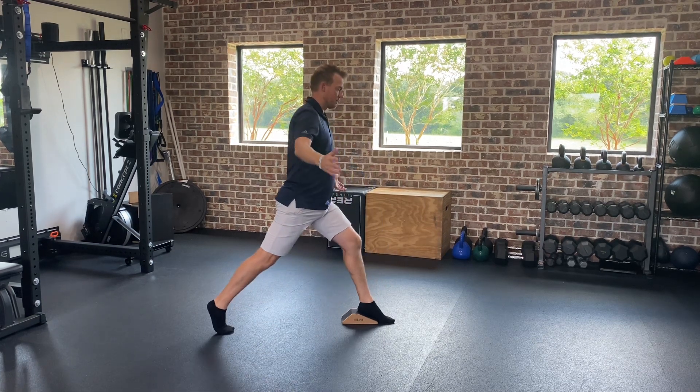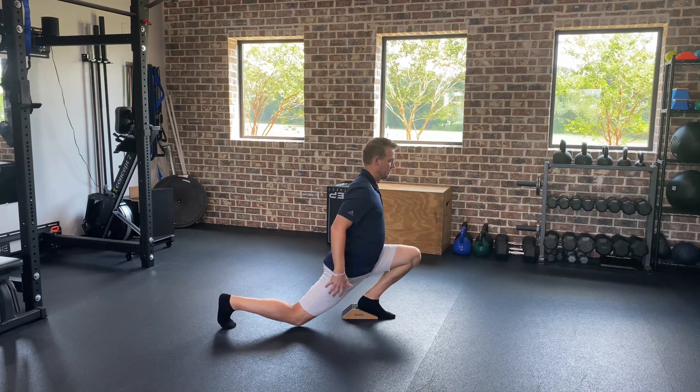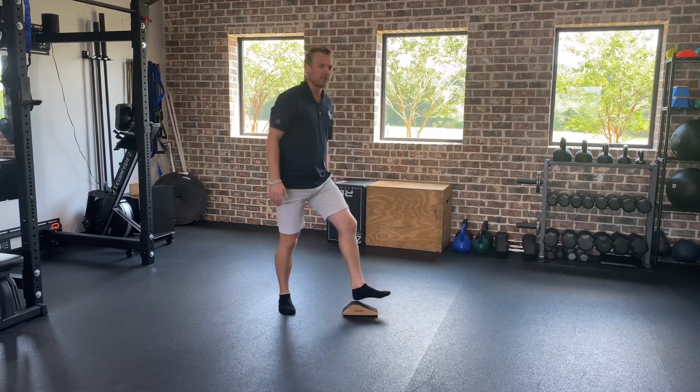Do that while balancing as much as you can — try not to touch your leg or touch the ground — and try to keep that back leg as straight as you can. Give those a try.